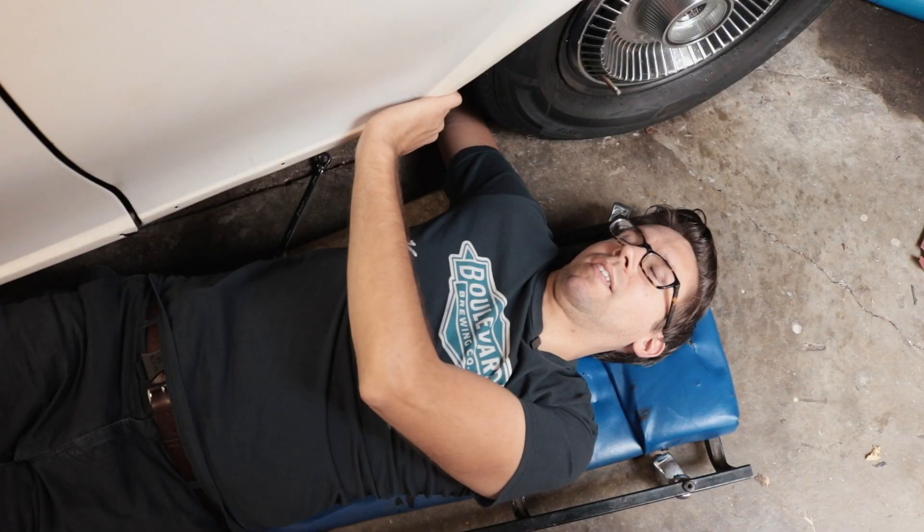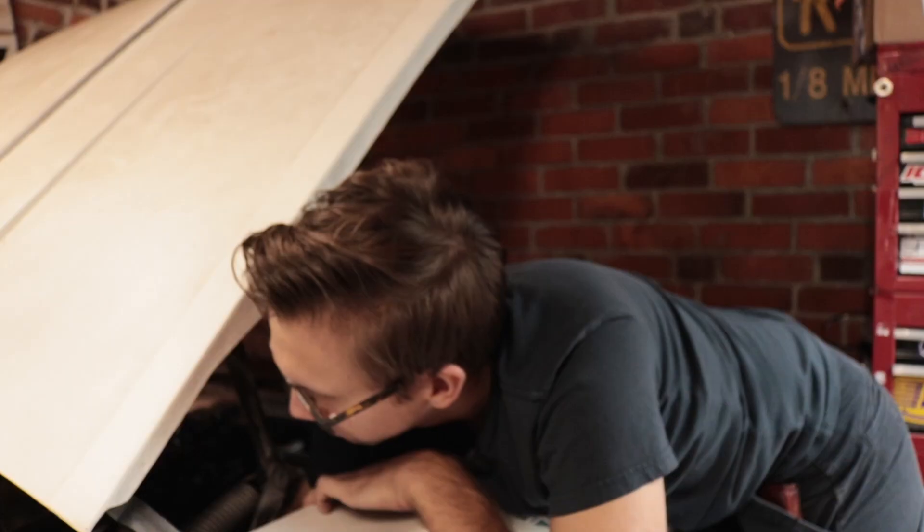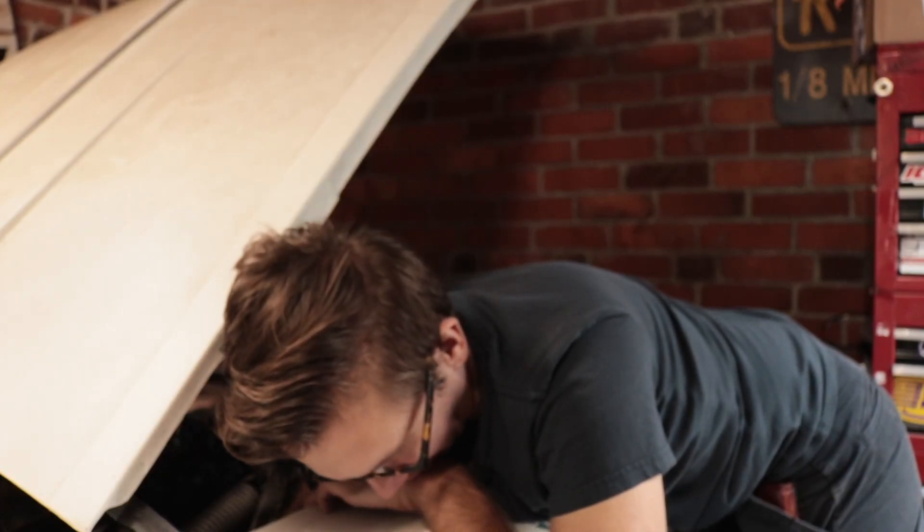Before we can get started heat wrapping — no pun intended — we've got to pull the starter out of this car. I'm sure that removal was fun on a 1963 Buick Riviera with an LS engine smashed into that frame. Bet there were a lot of clearances and just the right spaces that you desired. There weren't any, in my opinion, so take that with a grain of salt.